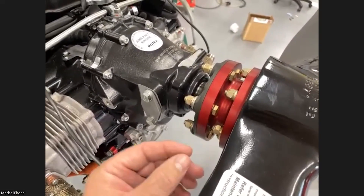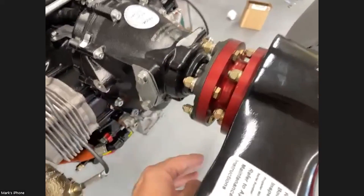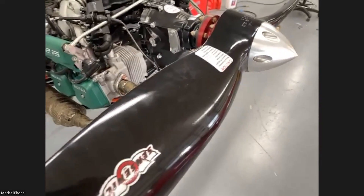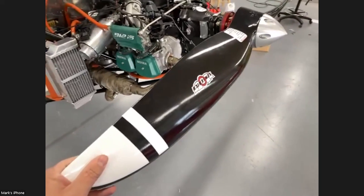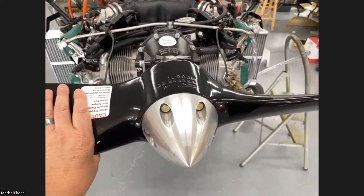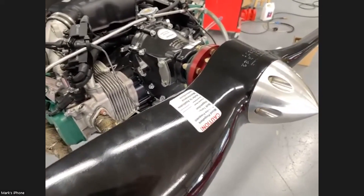Rotax 912s do shake a bit, particularly on shutdown, and we don't want the prop hub and extension to contact the cowling and start eroding it. So we create a little more clearance there using the spool type. Another thing that really helps reduce shaking is having a lightweight prop. We use the Sensenek fixed-pitch wood-core composite-coated prop. This is a prop that Sonex customers have been using with 100-horsepower 912s for a while now, and Sensenek has gotten good reports from it. It is a pretty wicked prop in terms of pitch and diameter. We are a bit diameter-limited because we sit close to the ground, so there's a lot of pitch in this prop.